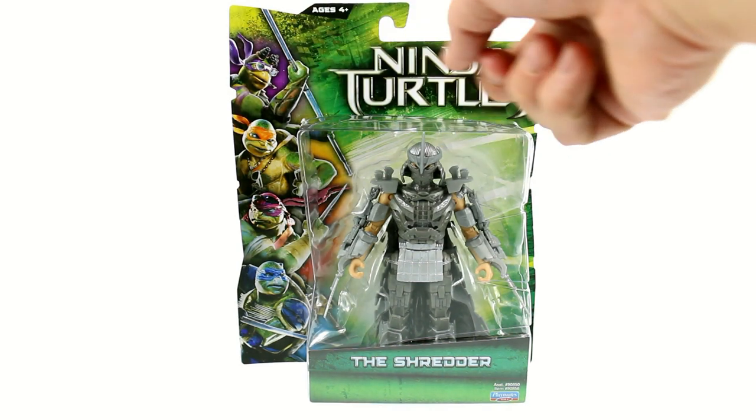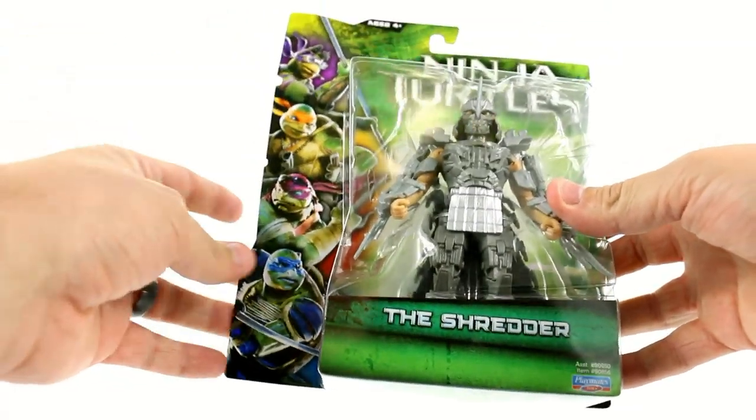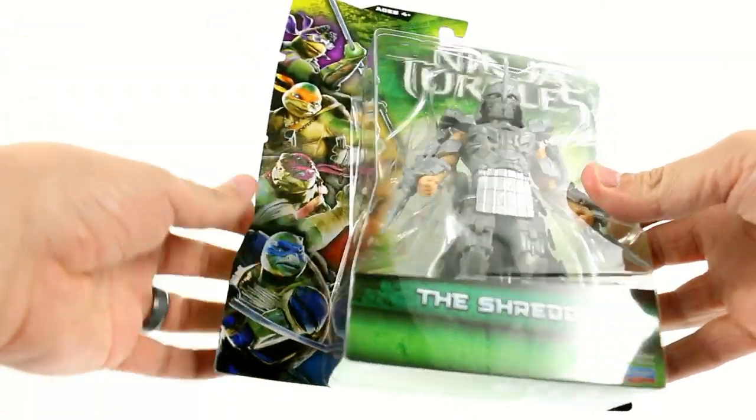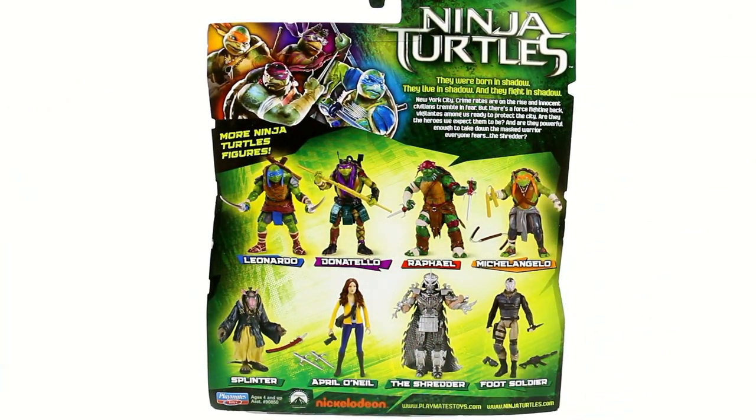One thing I'm noticing is it doesn't say Teenage Mutant — it just says Ninja Turtles. You've got a really nice image here of the turtles themselves in their very controversial new look. Around the back it says they were born in shadow, they live in shadow, and they fight in shadow. New York City crime rates are on the rise and innocent civilians tremble in fear. But there's a force fighting back — vigilantes among us ready to protect the city. Are they the heroes we expect them to be, and are they powerful enough to take down the masked warrior everyone fears? The Shredder.